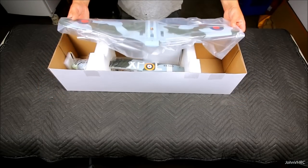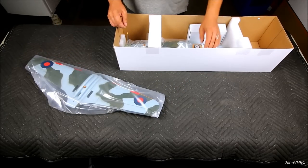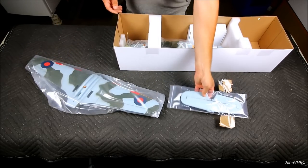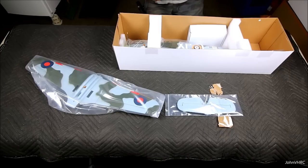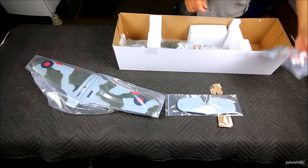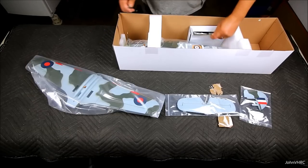Here's how it comes packaged, just like the other one I did. I cut the tape so I can get it out. Inside the package we have the horizontal and elevator. I didn't cut all the tape but apparently I should have. The rudder and vertical, and then down in the bottom here we have the fuselage.